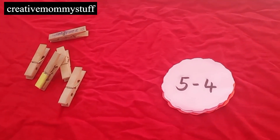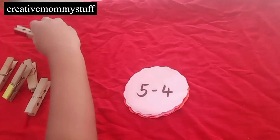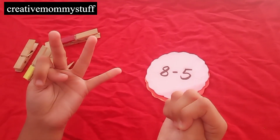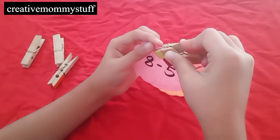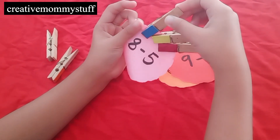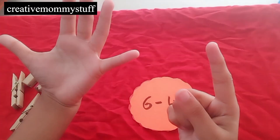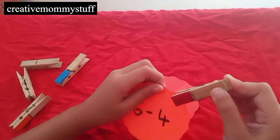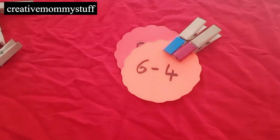Now the next one — 5 minus 4 is 1. 8 minus 5 is 3. Very good. 6 minus 4 is 2. Yes! One did it! 1.